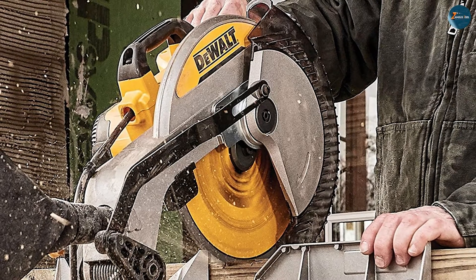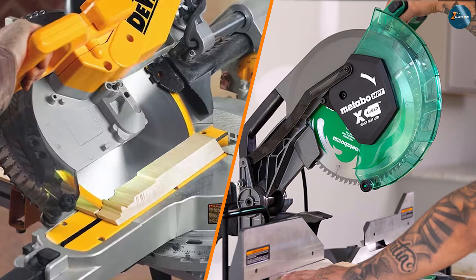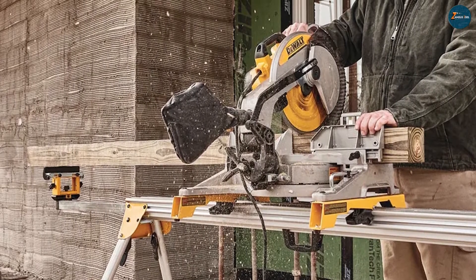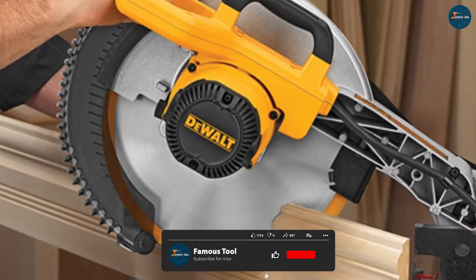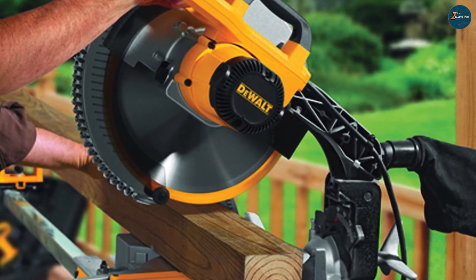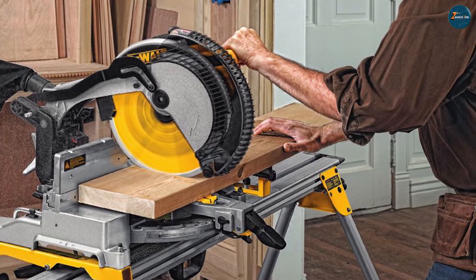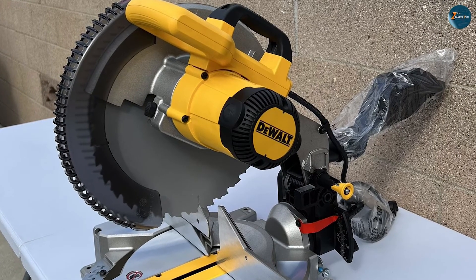To help you decide further, we have selected some of the best single bevel and double bevel miter saws on the market today — you can check them out in the description below. For single bevel miter saws, we recommend the DEWALT DWS715 12-inch Compound Miter Saw. This corded miter saw delivers up to 4000 RPM of cutting power. It has a 12-inch blade that can cut up to 6.5 inches of base molding or 5.25 inches of crown molding vertically, and a stainless steel detent plate that ensures accuracy and durability. It is lightweight, compact, and easy to transport, and costs around $250 on Amazon.